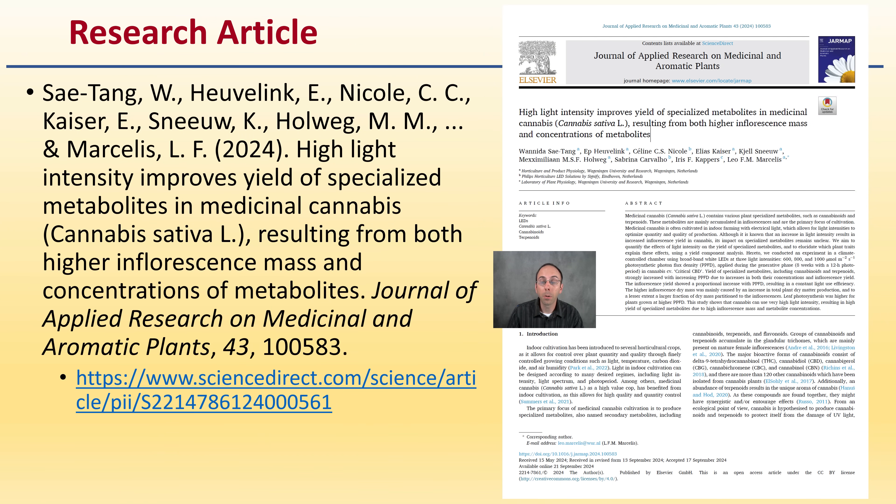As always, I like to provide the source of the article. If you want to read and get the details from the actual authors, here's a link to the article. Here's that front page — you can take a look at it. I'm going to provide a summary and a grower recommendation at the end.